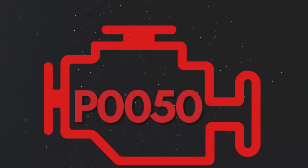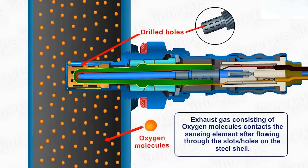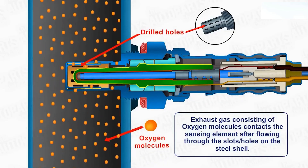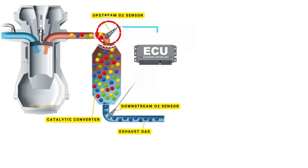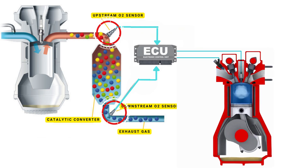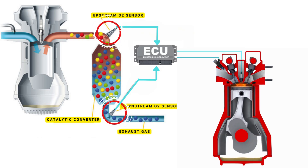Your vehicle's oxygen sensor plays a vital role in monitoring the oxygen content in the exhaust gases. It sends this data to the ECU, which then uses it to maintain the optimal air-fuel ratio. The ECU controls the air-fuel ratio by adjusting the timing of the engine's valves, allowing just the right amount of air and fuel to enter the combustion chamber.